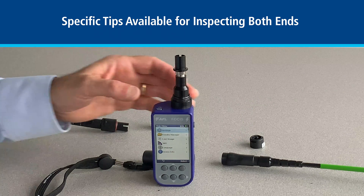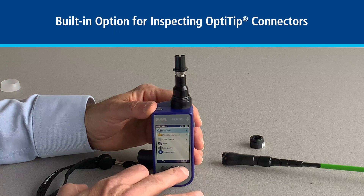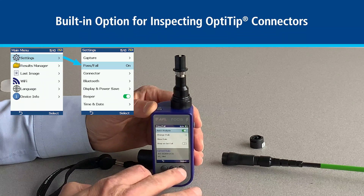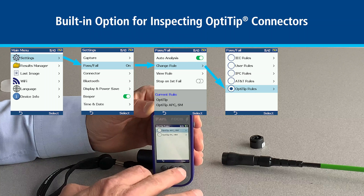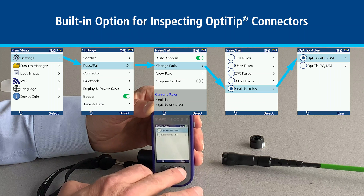Before we start, we need to make sure that we have the correct settings for the Focus Lightning. If we navigate through the menu, we start with Settings, then we go to Pass-Fail, then we go to Change Rule, we go all the way to the bottom to OptiTip Rules, and then we select OptiTip APC Single Mode.